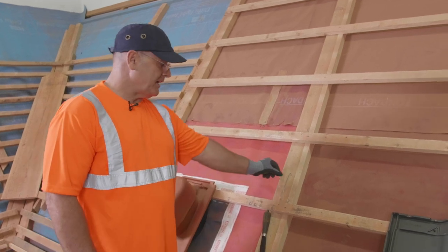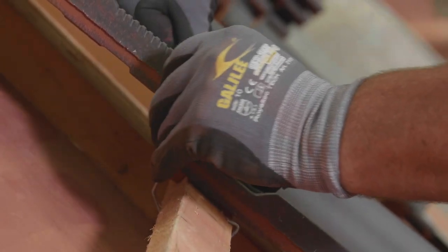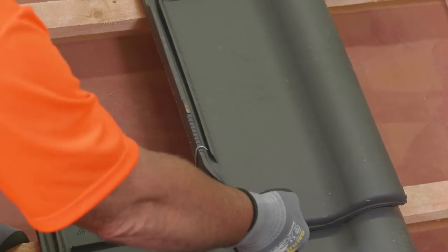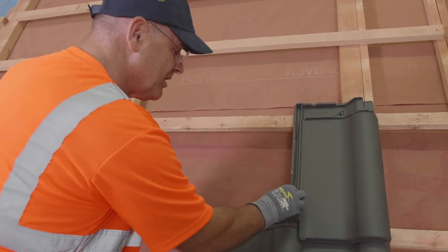And now I'll show you how to install the mount-on clip. This can simply be fitted by attaching it here at the bottom and then clipping it into place, just like that. The notches on the roof tile make sure that the clip is not going to slide out of place — that is, up or down. The clip fits into the notches.